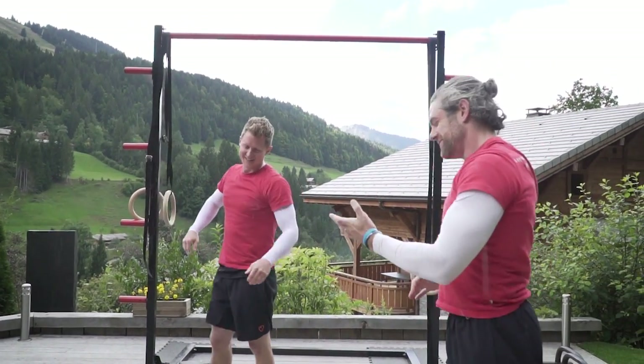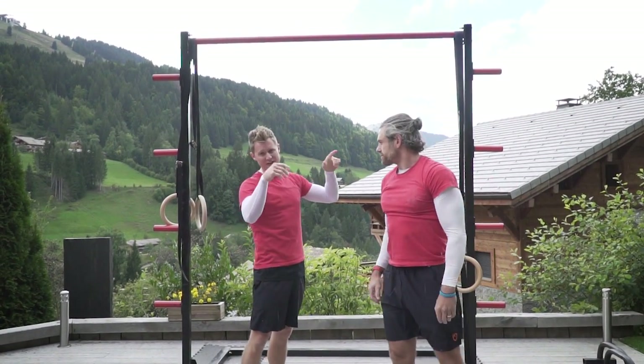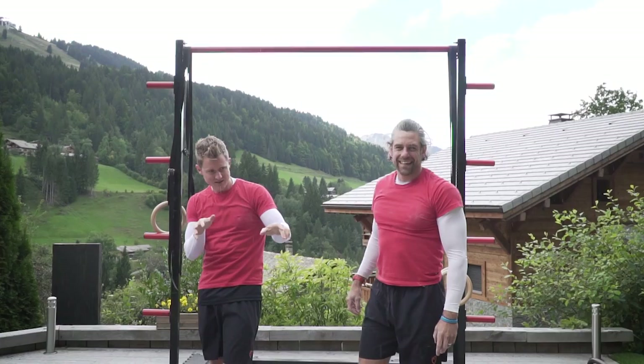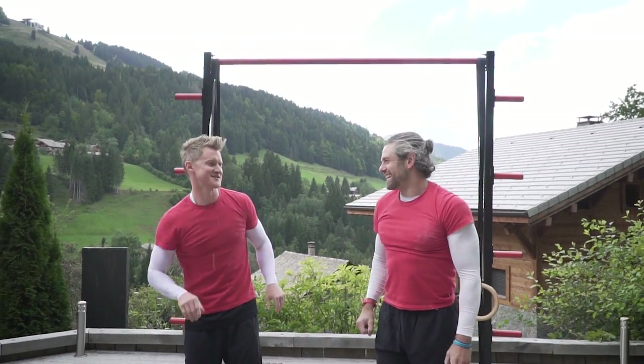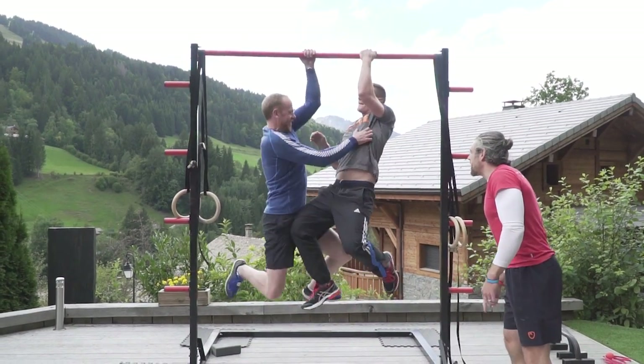Tim wins round one. I'm like... that was less ticklish than I was expecting. But the idea is to try and get the other person off the bar by busy fingers. 3... 2... 1... Fight! Tickle! Tickle him!